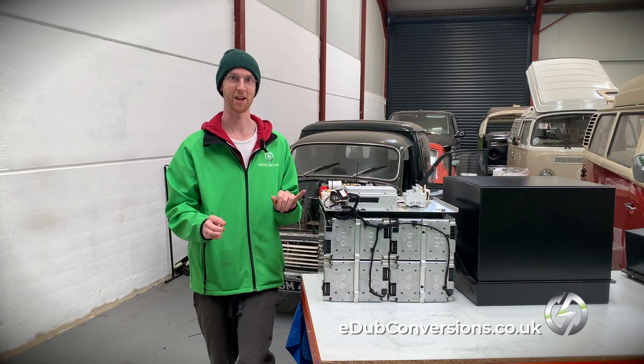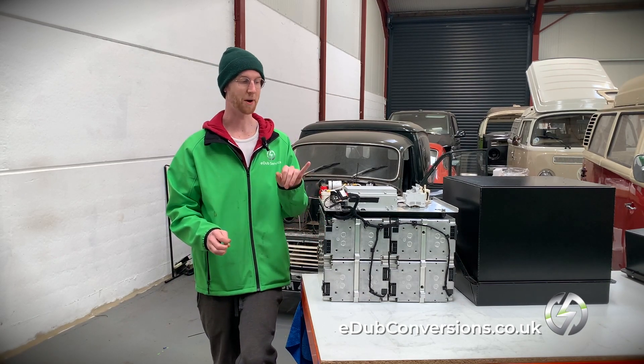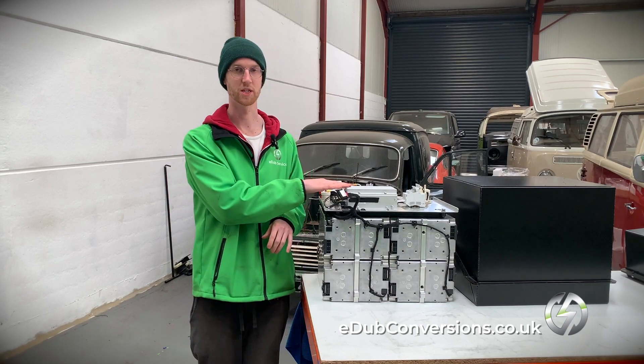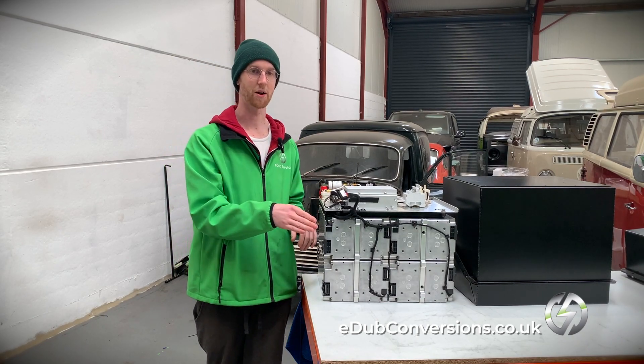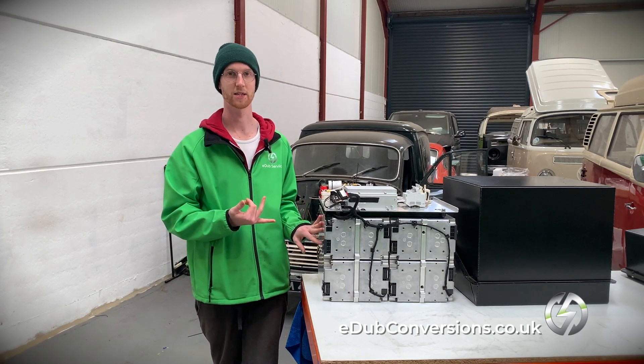4P3S modules — the only number I care about is that number three, which means I need three tap harnesses coming from this battery management system into each of these modules. Each of these tap harnesses is monitoring the voltage of each of the cells inside here.